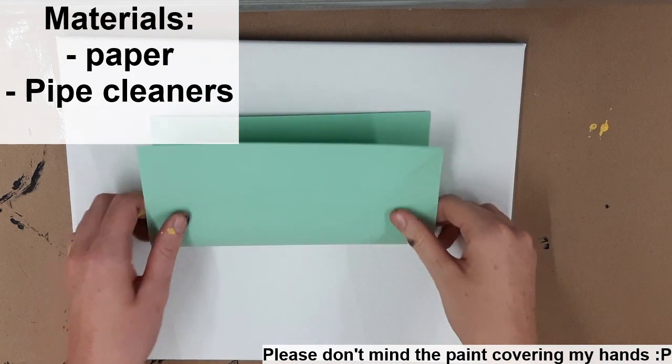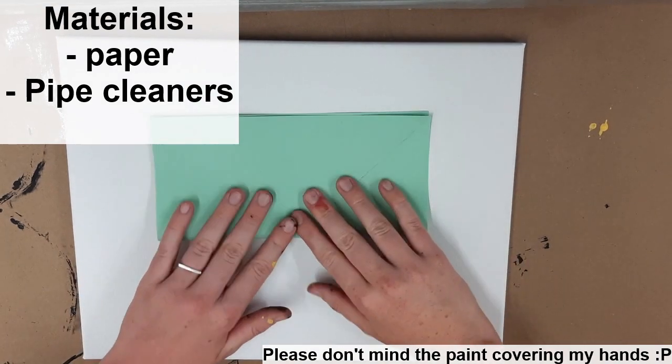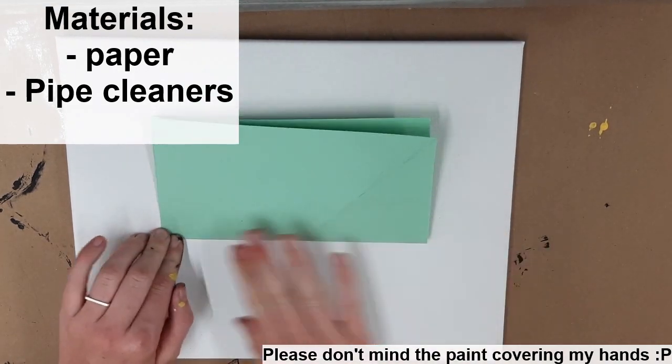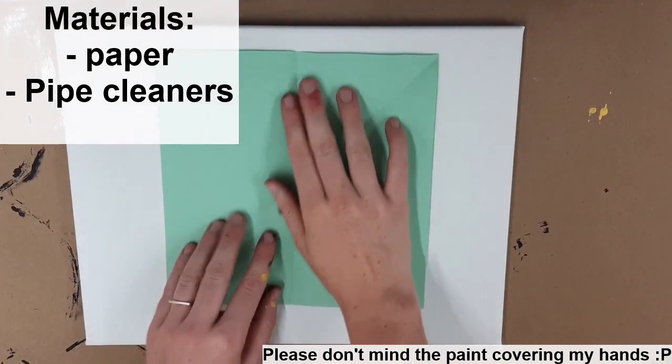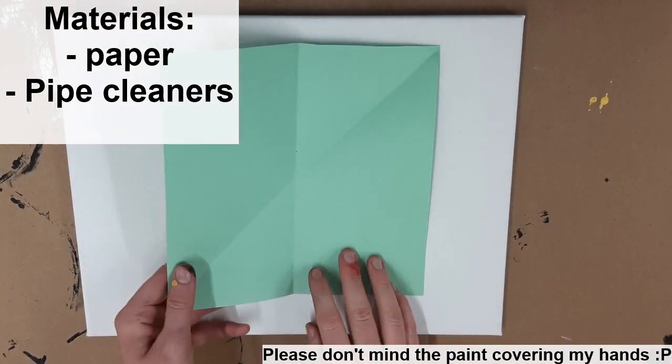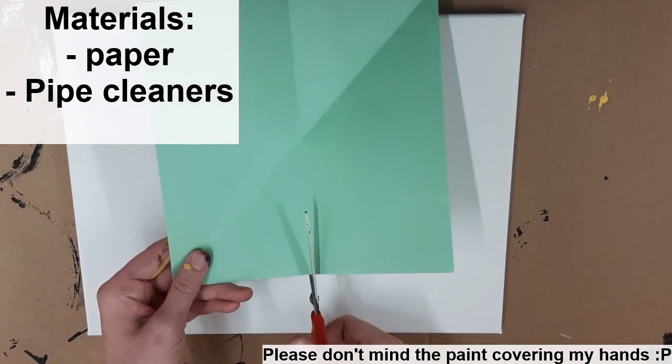So the first thing you want to do is take a square piece of paper and fold it in half like so. You then want to cut with scissors right down that folded line to create two rectangles.